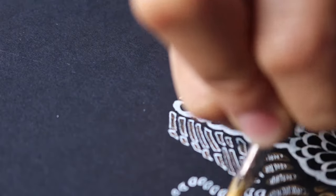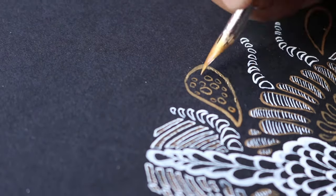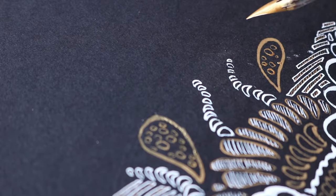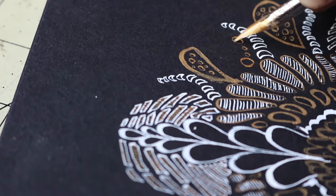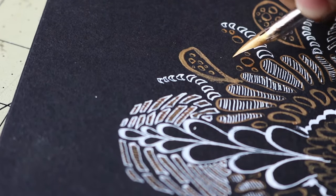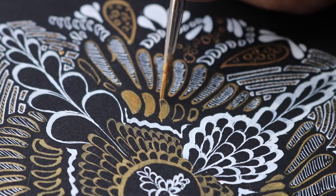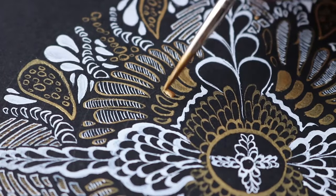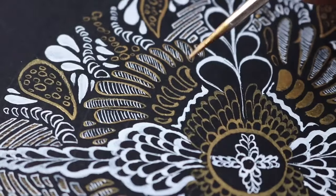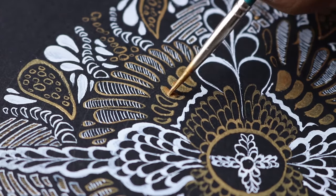The only caveat I have about this product is the amount of time you actually have to shake it while you're using it. I probably shook it around five or six times while I was drawing because the pigment kept separating. Depending on who you are, that might be really annoying, but for me it didn't bother me too much — I was always shaking it, making sure I was actually getting gold and not the brownish liquid that came from the separation.